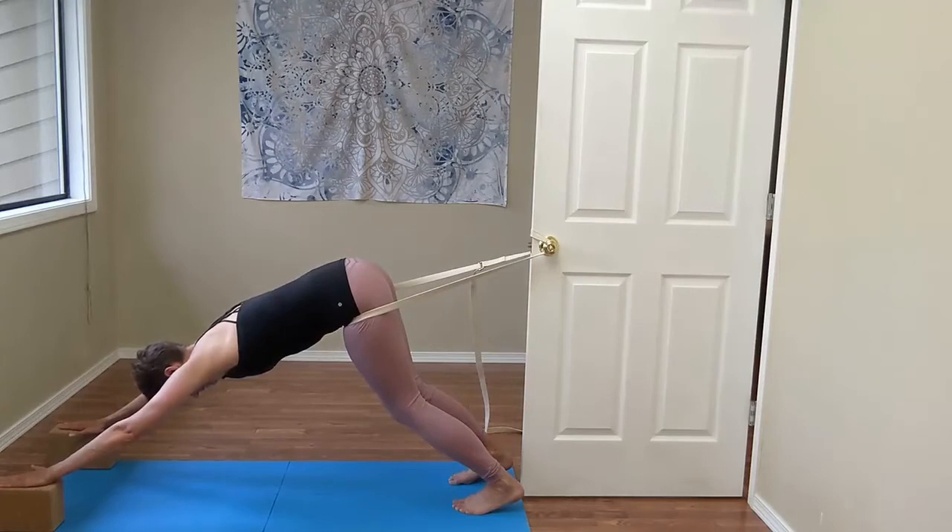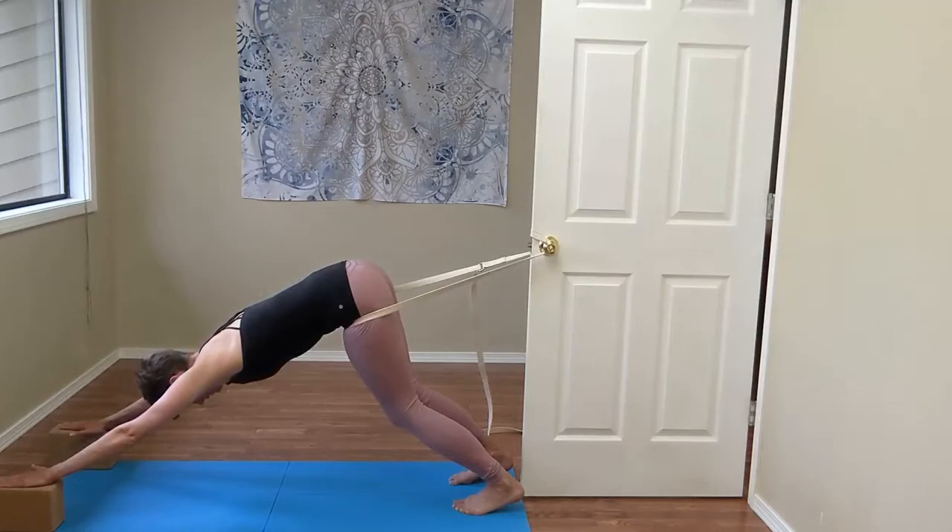Here we can take some breaths lengthening, and we can also take some breaths widening. You might want to spend a little bit of time breathing into your specific concavities.